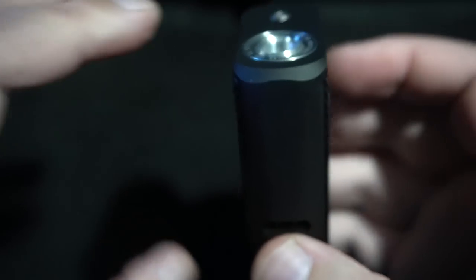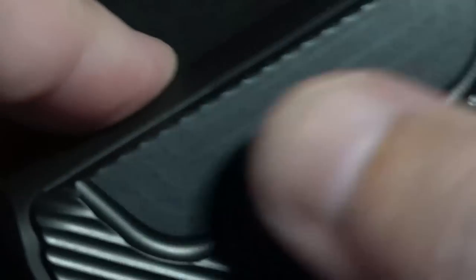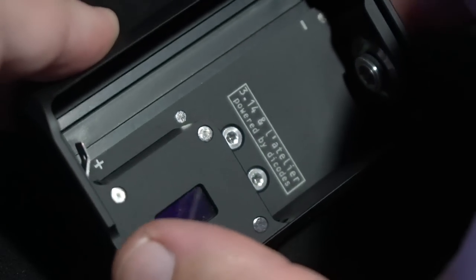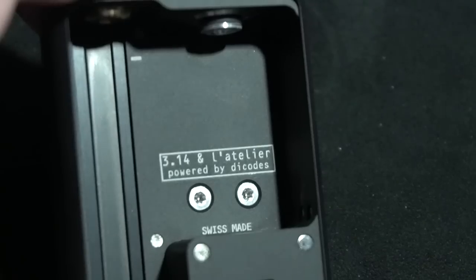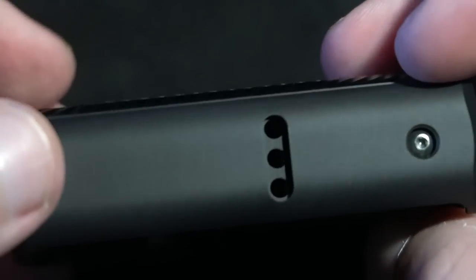The outside is anodized. This has a Die Code chip — the Extreme B3 — and you can see on the inside there's some detail. The screen is pretty small. You can see '314 and La Atelier powered by Die Codes' on it. No dings, dents, or anything like that.